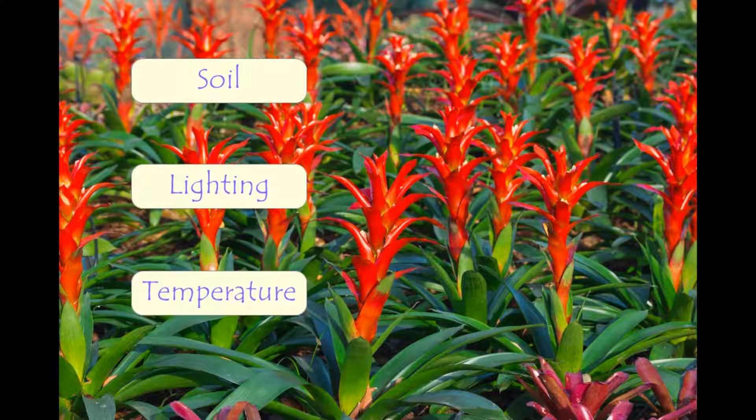Temperature: Bromeliads are fairly tolerant of a wide variation of temperatures. Most Bromeliads prefer temperatures between 15.5 degrees Celsius and 26.7 degrees Celsius, but can survive in climates outside this range.